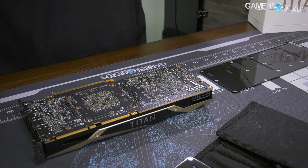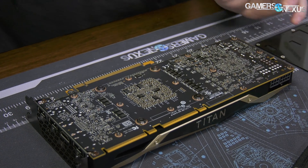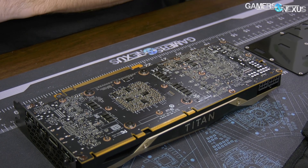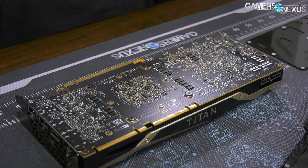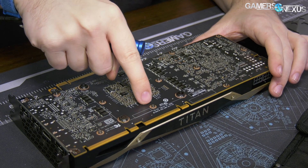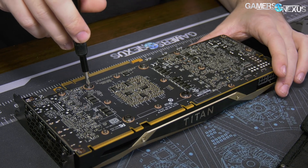The front side is going to be very dense. I think this is a 16-phase VRM, so this is going to be a pretty healthy sized VRM — it'll take up most of the board height vertically. And there are our hex heads, so we need to take those off. Those secure the vapor chamber — I'm assuming there's a vapor chamber.